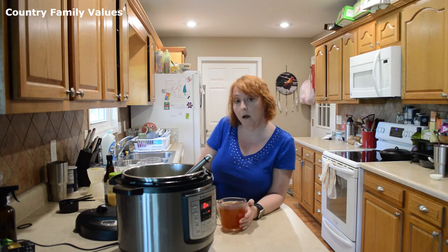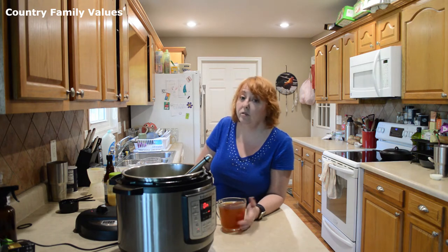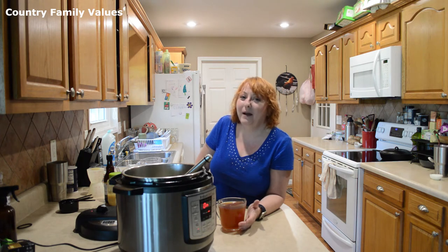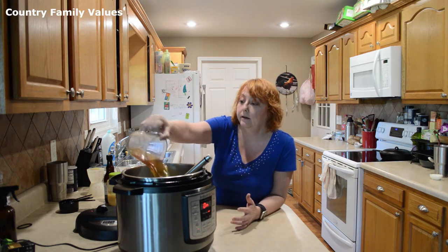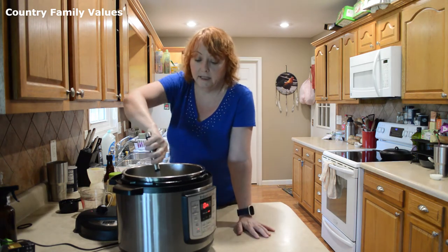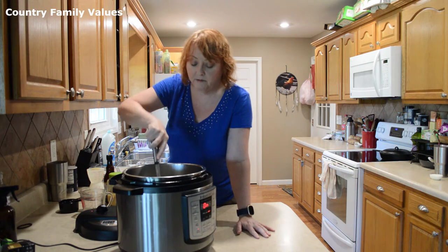I have two cups of beef broth, but you can also use other liquids — you can use water, tomato juice, beer, or wine. With pot roast, there are so many different versions. Sometimes I'd use a cup of beef broth and a cup of tomato juice, or just mix it up a little bit. Pour that in there, and I'm going to deglaze the bottom a little bit — anything stuck — that just helps prevent a burn.